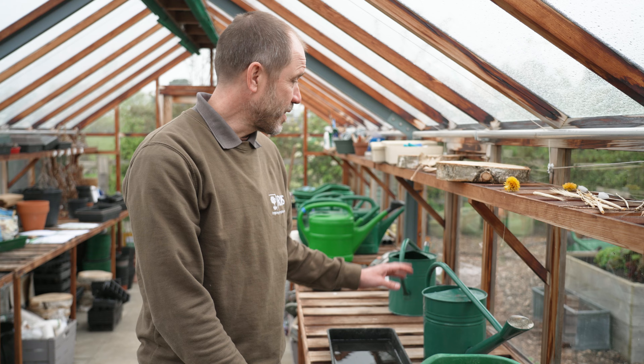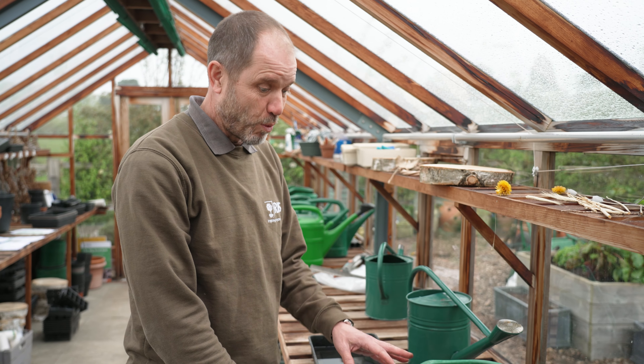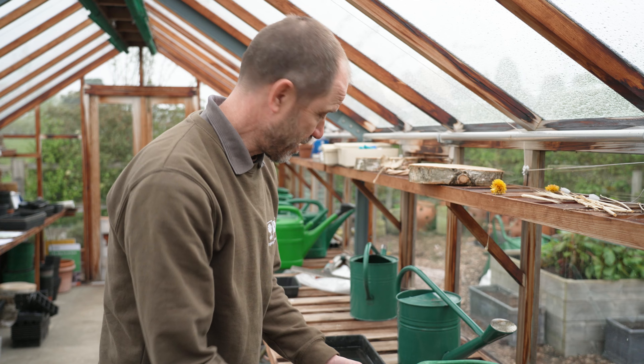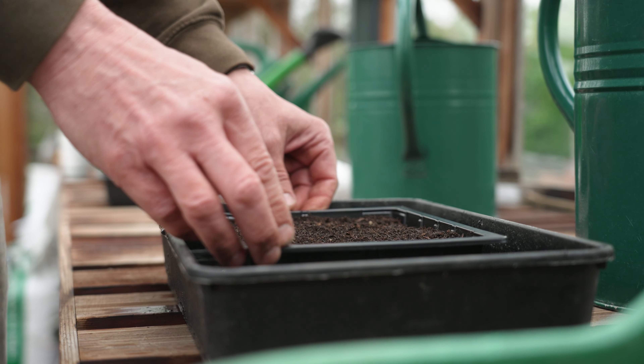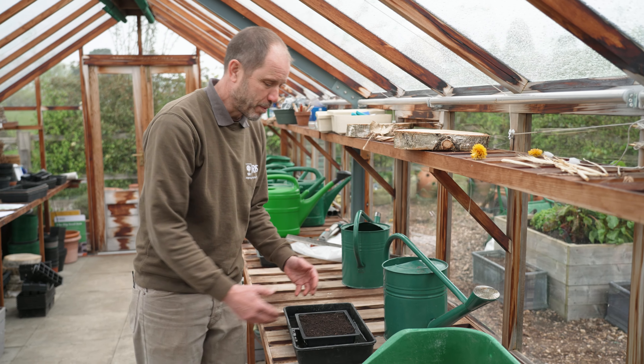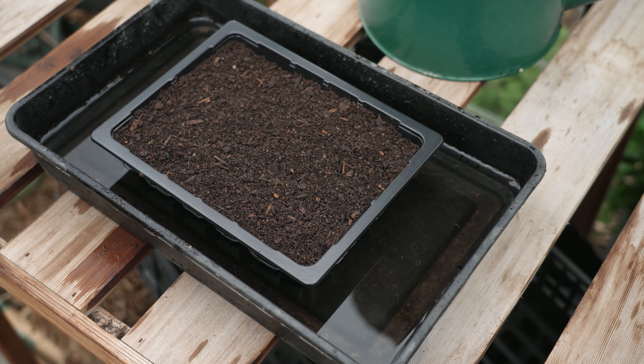The final thing to do is to water the tray. You can do that either with a watering can with a fine rose, as we did outside, so you don't wash away the seeds. Or, easier still, have a tray of water and leave the seed tray in it — the water will soak up through the holes in the bottom and moisten the whole tray.